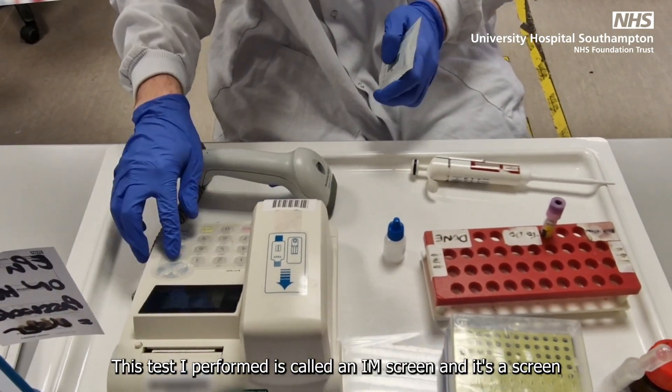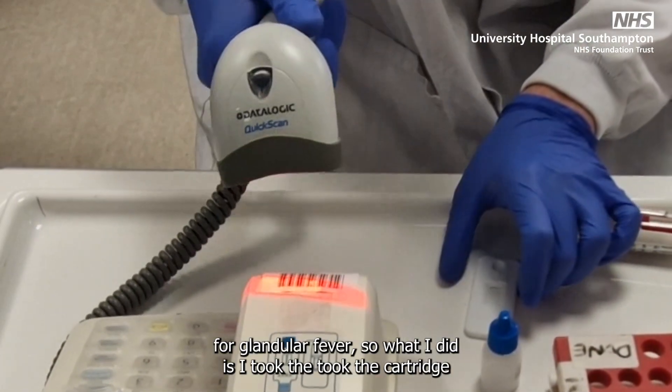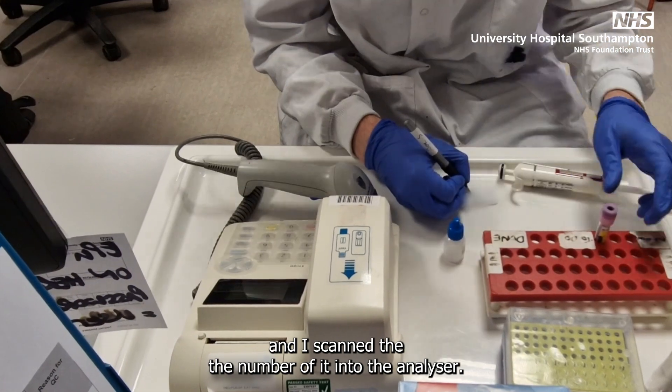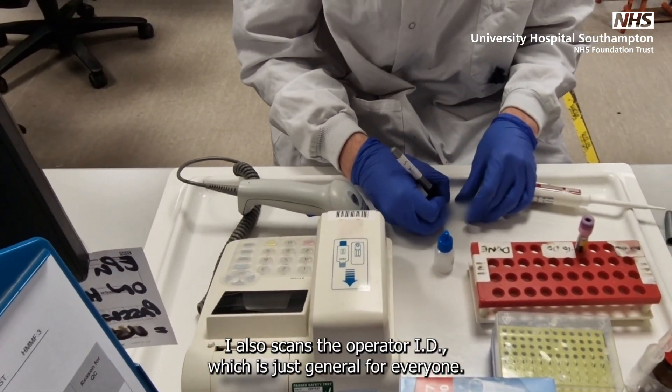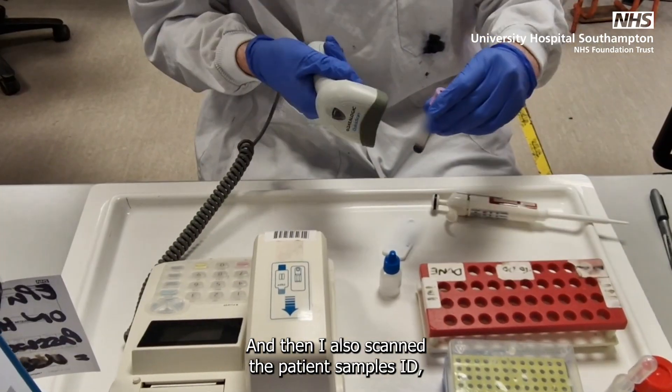This test I performed is called an IM screen, and it's a screen for glandular fever. I took the cartridge and scanned the number of it into the analyzer. I also scanned the operator ID, which is just general for everyone, and then I scanned the patient sample's ID.